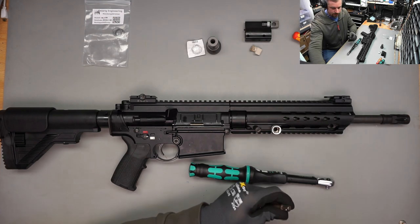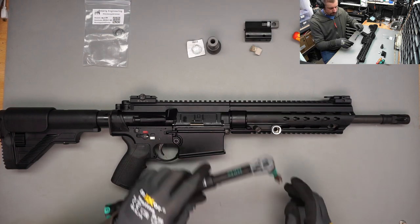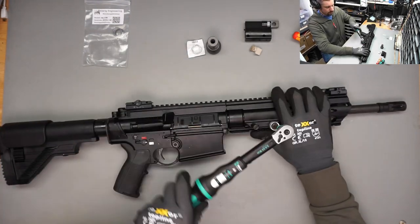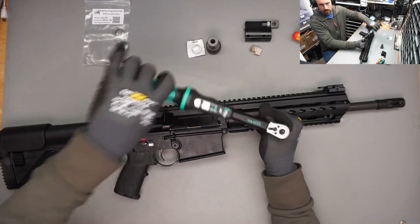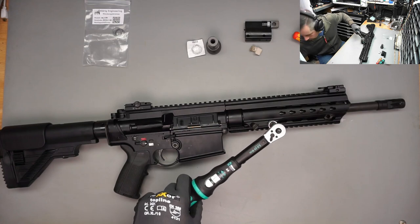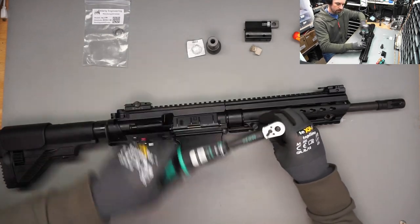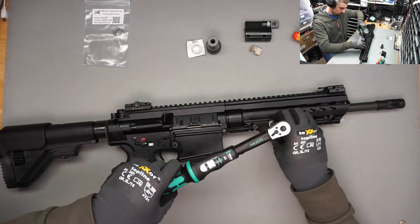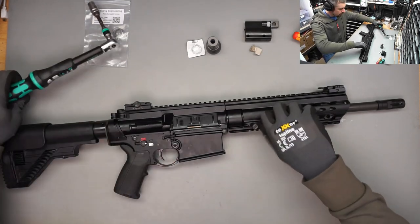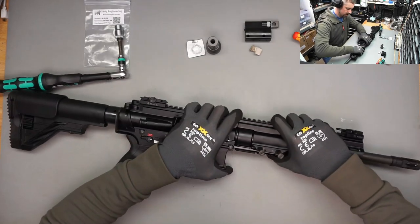This is a bit far-fetched - I need to get a better adapter for this torque wrench. So let's try it like this. Since we're unscrewing this, the torque doesn't come into effect. Okay, so the front handguard should come off now.